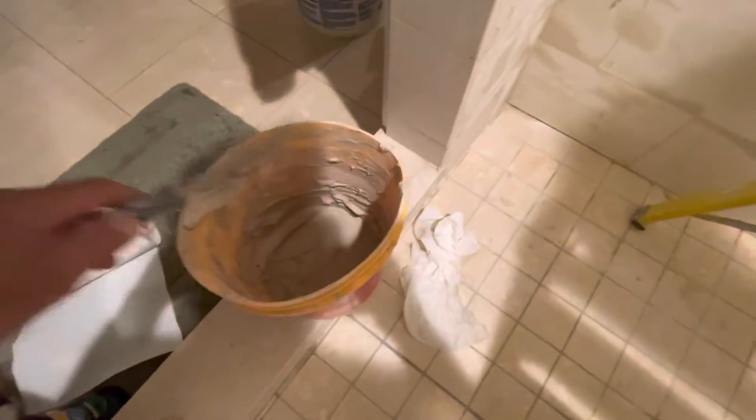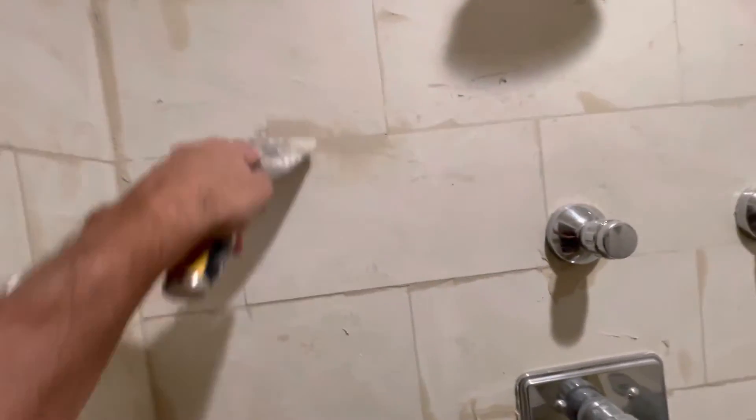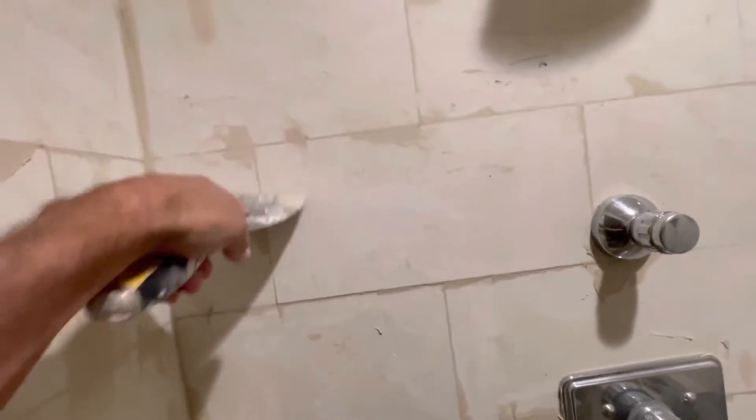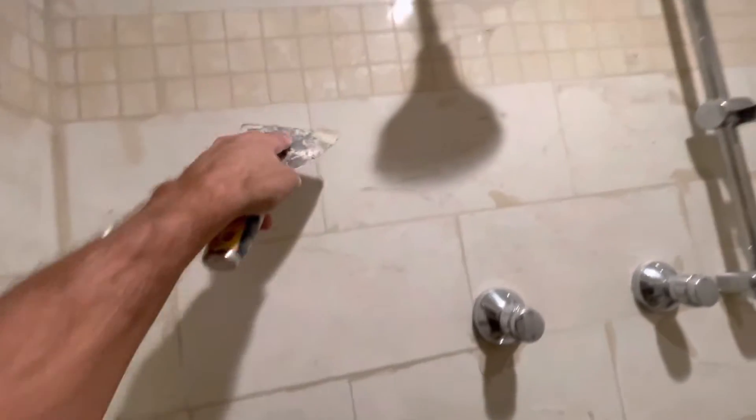Here is the grout mixed with water, already in the bucket. I applied it to the joints — it's very simple. Just take a spackle knife and fill in the joints, wipe off the excess, get as much off as you can, and let it dry.